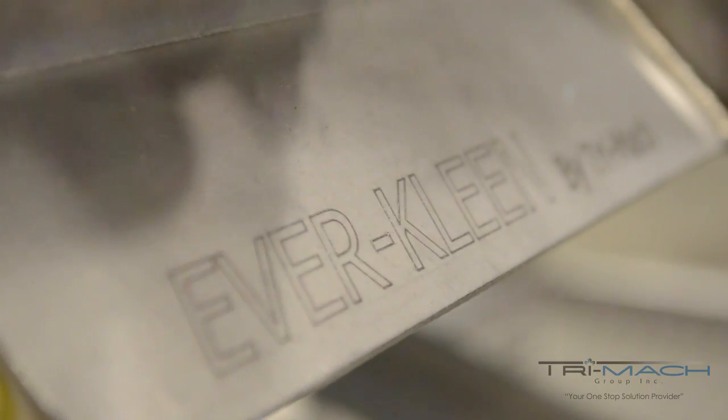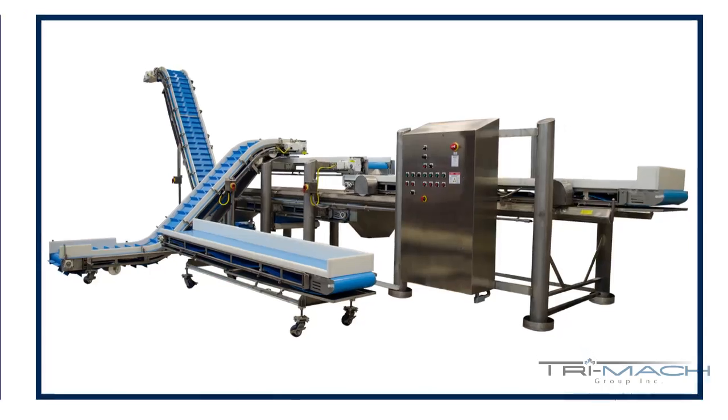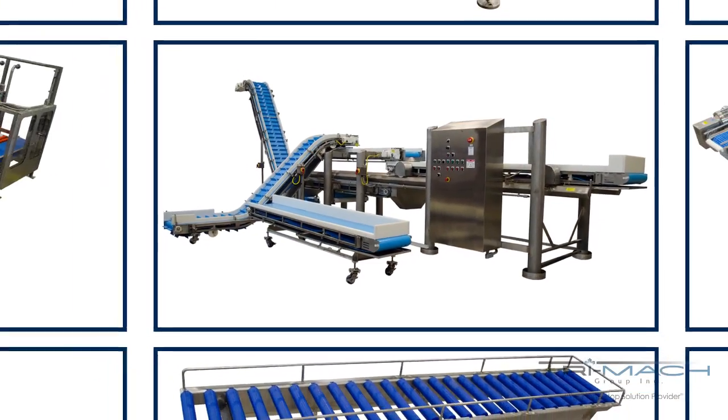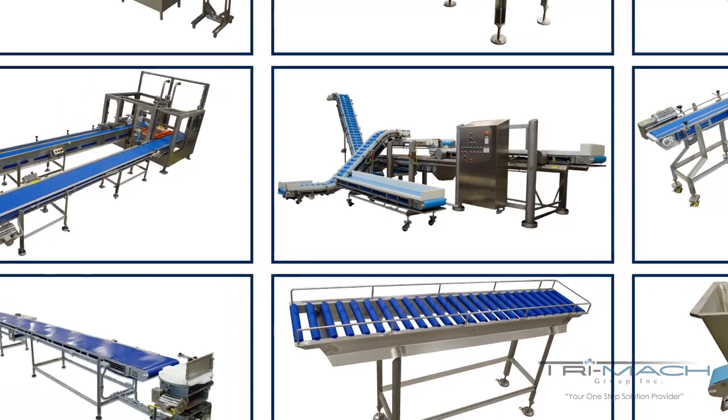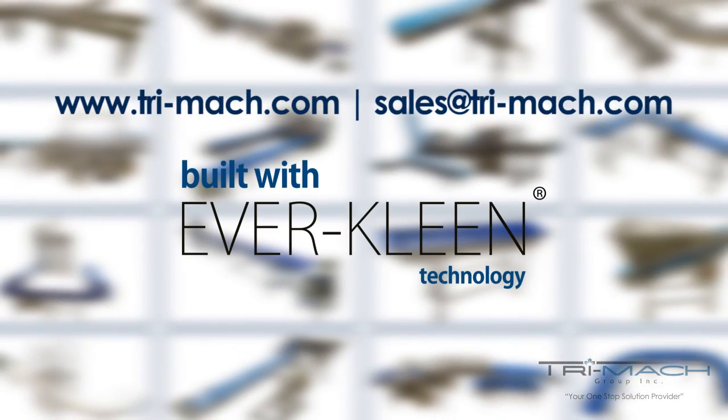The open, self-draining frame is so effective during wash-down, you'll just have to see it to believe it. To learn more, contact us. We'd love to discuss how our revolutionary EverClean technology can make your operation safer and more efficient.